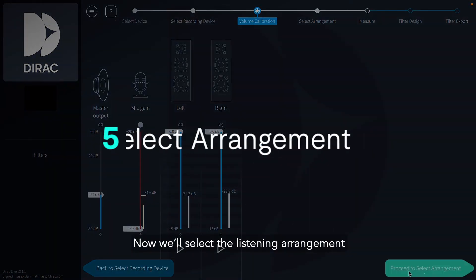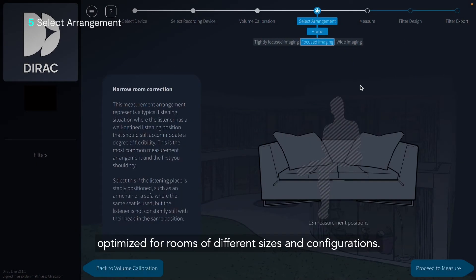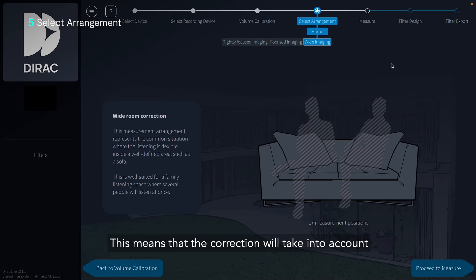Now we'll select the listening arrangement applicable for our space. DiracLive offers different listening arrangements, optimized for rooms of different sizes and configurations. Since we're on a couch, we'll select a wide imaging arrangement. This means that the correction will take into account a wider space in the room.